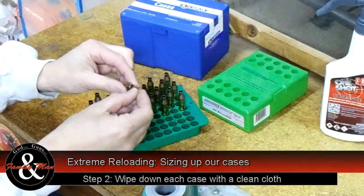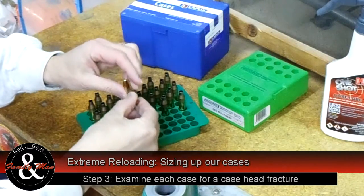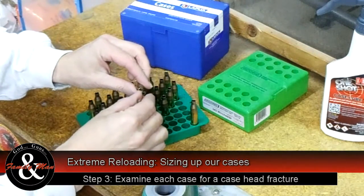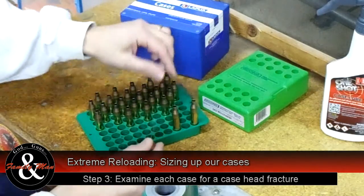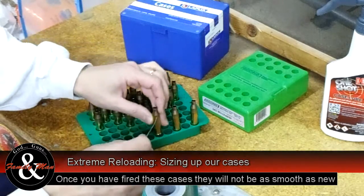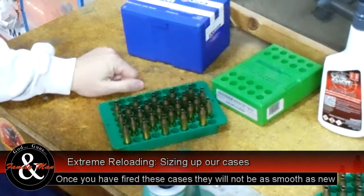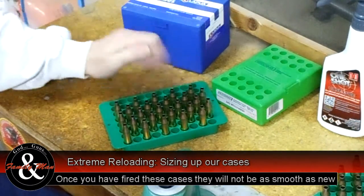What I'm doing is using this transistor — you could use a bent paper clip, something like that. I'm just feeling the inside of that case for any nicks, cuts, whatever you want to call it. It should feel, and it does, absolutely smooth. We're going to repeat this for all the brass. Brand new brass — I didn't expect to find any problems with that and it's perfect.